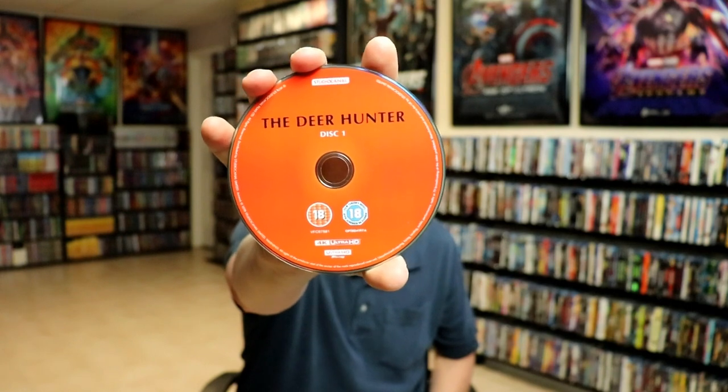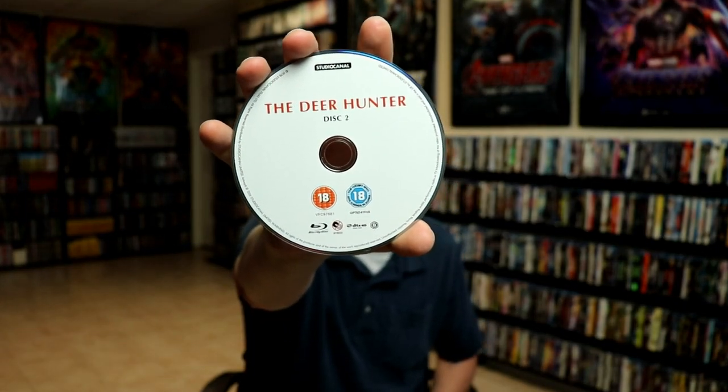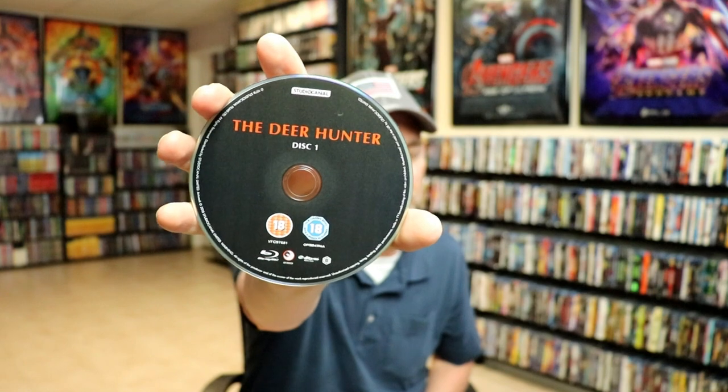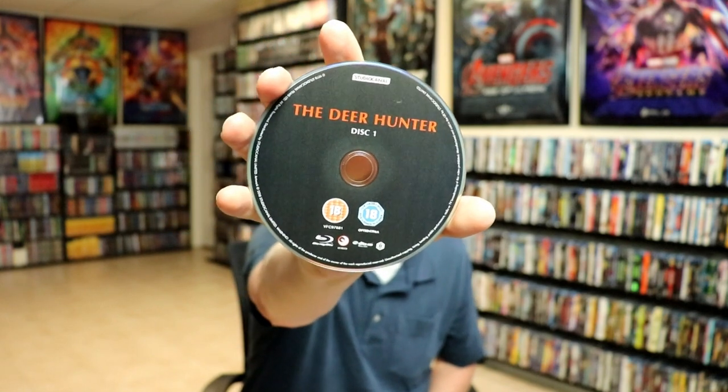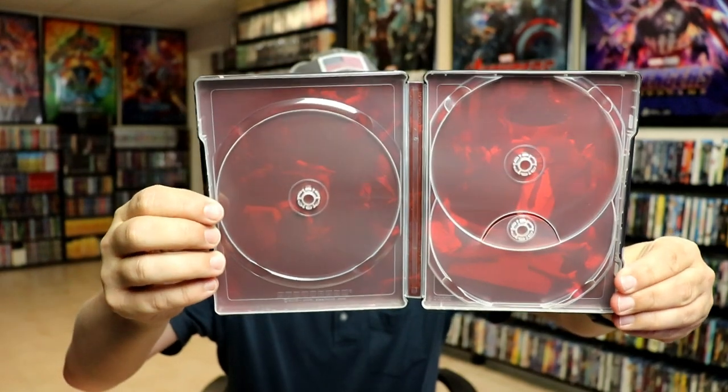We have our 4K disc here in red — this is disc one with no disc art. Then we have disc two which is just the Blu-ray release, which is region B locked. And we have disc three, also Blu-ray region B locked with no disc art. We do have some inside artwork, all in red — kind of hard to see, but it's there.